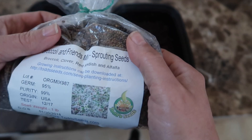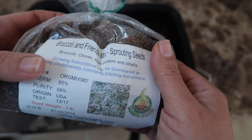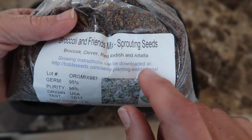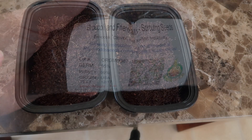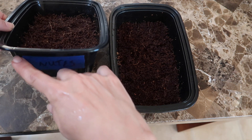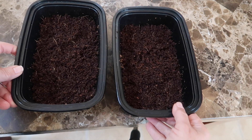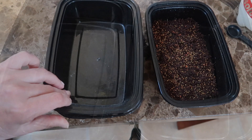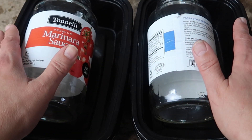I repeated this experiment with the broccoli and friends seeds — a mix of broccoli, clover, radish, and alfalfa, so they grow at different rates and different heights. I set up the trays the same way: the coconut coir with the Grow Big nutrient solution on the left, plain water on the right. I seeded the trays, covered them, and put a light weight on top to make sure the seeds have good contact with the grow medium.